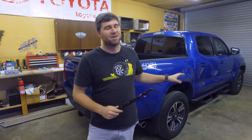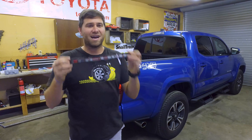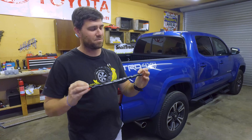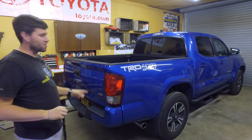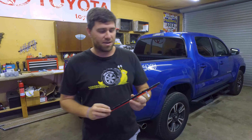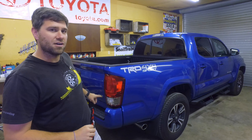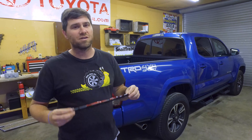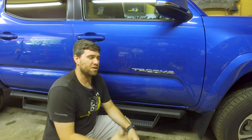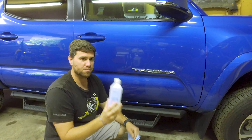Today we're going to be installing a blackout emblem kit on the chrome pieces on this Tacoma. This is a 2016 TRD Sport — its name is Lucy. It's a good buddy of mine's truck, and I'm happy to be able to black out all that chrome. We're going to get the Tacomas on each side, the V6 on the tailgate, and the fill-in section on the Tacoma as well. It's a really easy install, so I hope you enjoy.